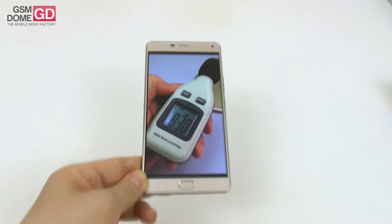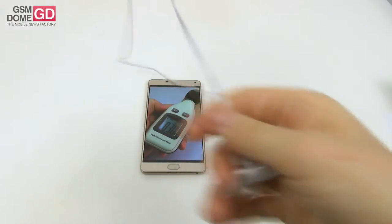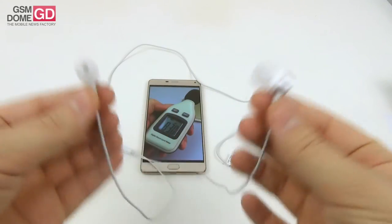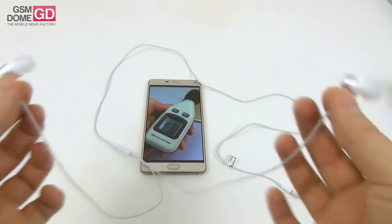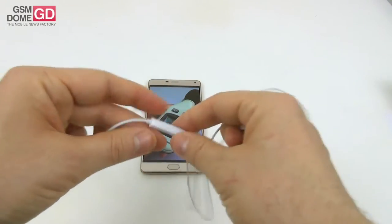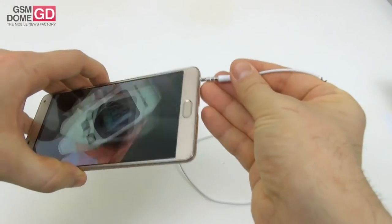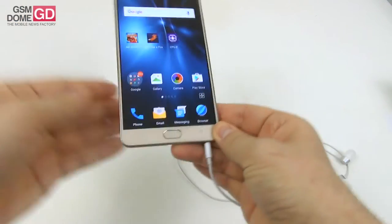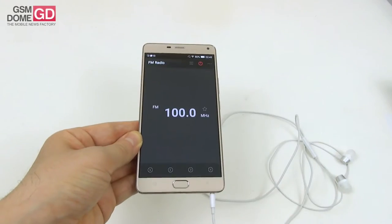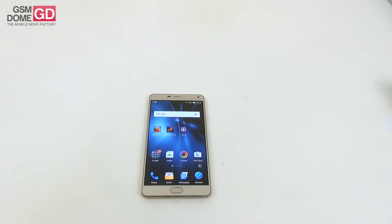As far as the bundled headphones are concerned — typical buds, comfy in the ear, good isolation, loud but not the loudest, need a bit more bass, have a wire that tends to tangle, and a straightforward single-button remote. Connecting them opens up extra options in the music player and grants access to the FM radio. That's all for acoustics.